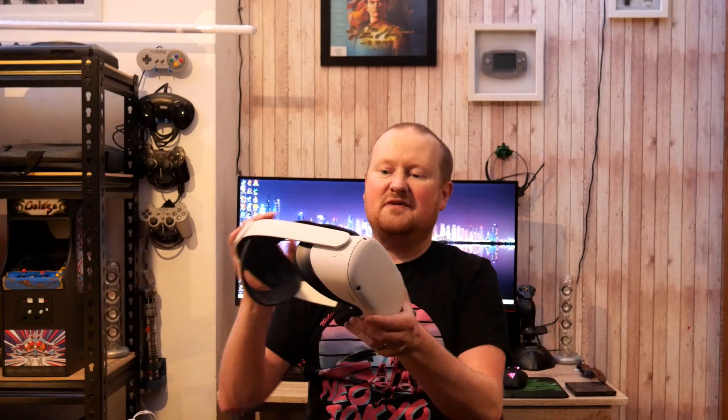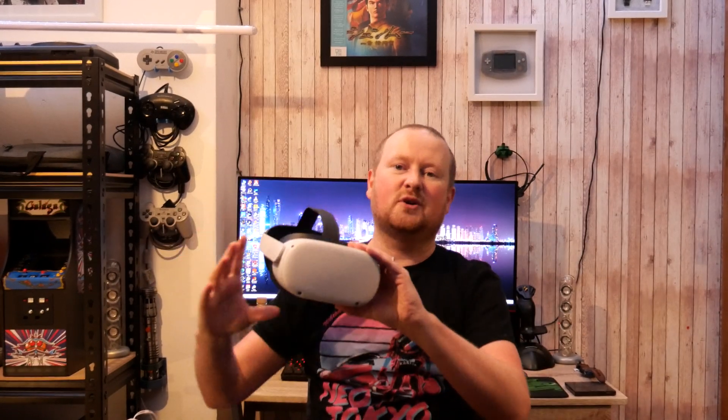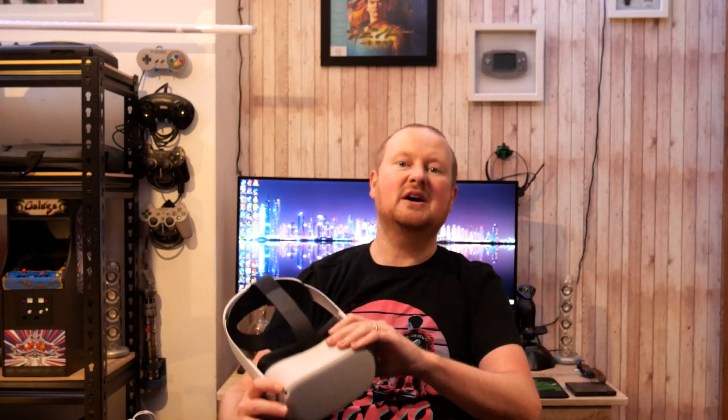Hello fellow makers and welcome back to 3D Printed Soup. This week we're looking at stuff for the Oculus Quest 2. I love the Oculus Quest, I love the Oculus Quest 2. Huge fan of VR. I've been into VR since back in the days of Google Cardboard and the Development Kit 2.